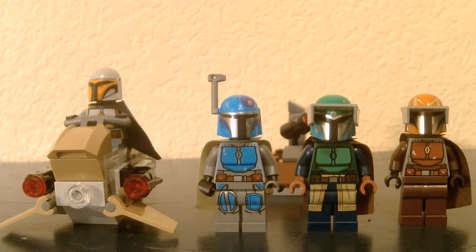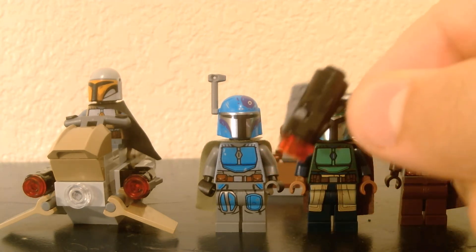The minifigures include four Mandalorians, all new. None of them have been originally made before, although the blue one's torso does look a bit similar to the one we got in a previous battle pack, but it's not the same one, I can promise you that. It comes with an orange Mandalorian, a green Mandalorian, a blue Mandalorian — probably my favorite — and a gray Mandalorian. The pack also comes with a separate package with tons of visors, antennas, and other accessories.